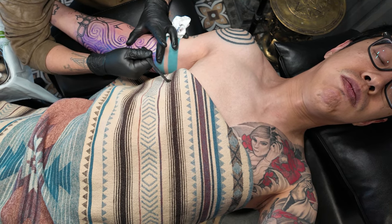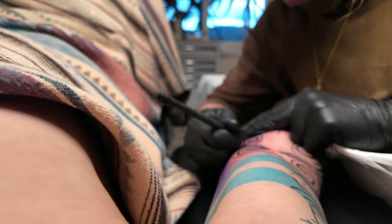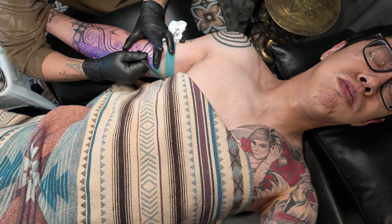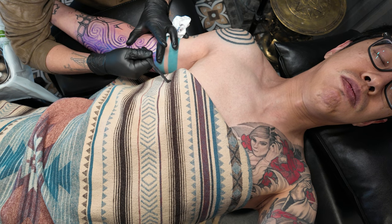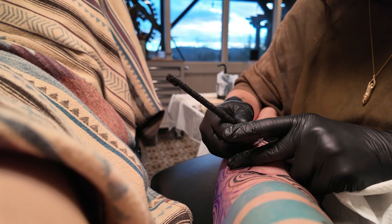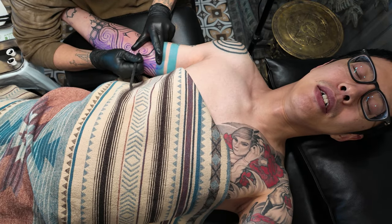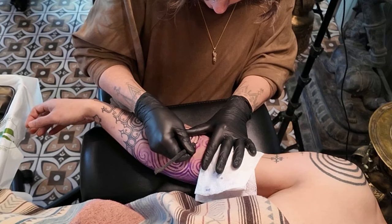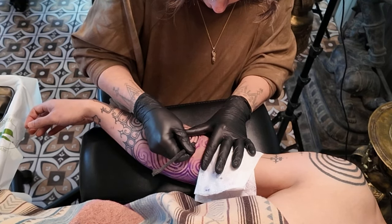Perry starts tattooing the inside of my elbow and immediately the pain skyrockets to a 9 out of 10. It hurts enough that it shatters my meditation and I'm not able to re-enter that trance-like state. So now I'm just here, breathing and trying to tread water. It feels like Perry is snipping open my arm with a pair of scissors. Every moment feels like an eternity and I just want to get out of here.